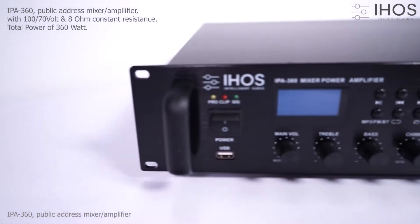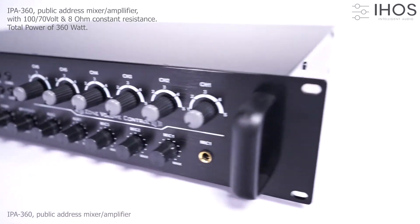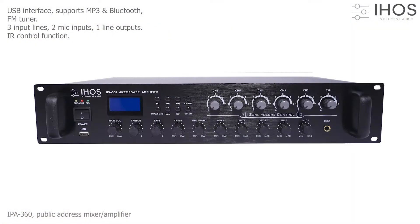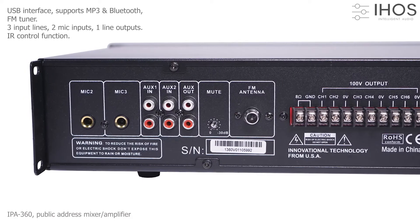IPA 360 by iHose: 6-Zone Public Address Amplifier with 360 Watt maximum output power. Provides USB interface, MP3 and Bluetooth support, FM tuner, 3 line and 2 microphone inputs, as well as 1 line output and IR control.